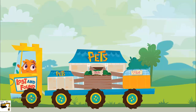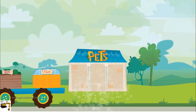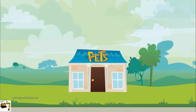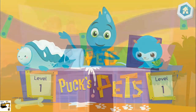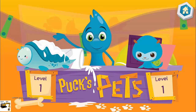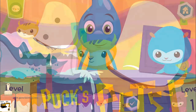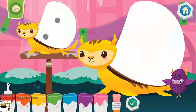Choose an item for your city. Bye-bye. Hi, I'm Puck. Welcome to my store. I'm going to bet that you're looking for a pet. What would you like? Make the mommy and baby match by adding the correct number of dots.